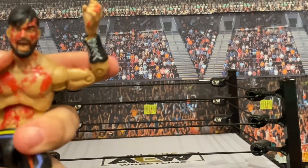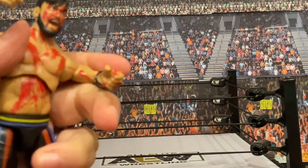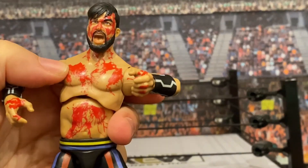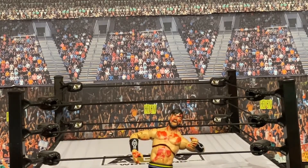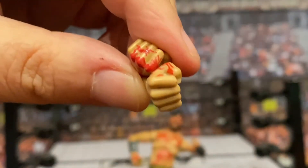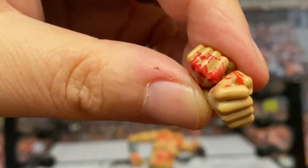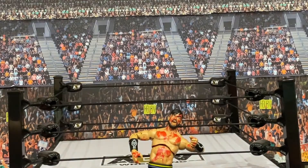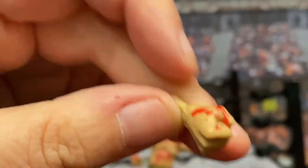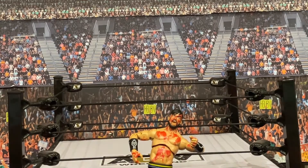AEW does have the accessory pack — all the weapons and the barbed wire — which is where I have all my Blood and Guts figures posed. In addition to the head options, there's also a pair of bloody fists. Those are an option if you don't want him holding up the championship — just in combat mode. I like that they aren't carbon copies of each other; the blood is splattered in different ways on each fist.